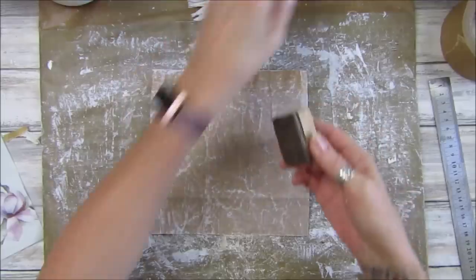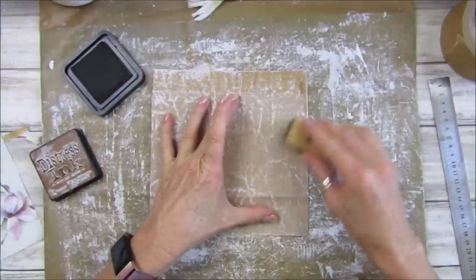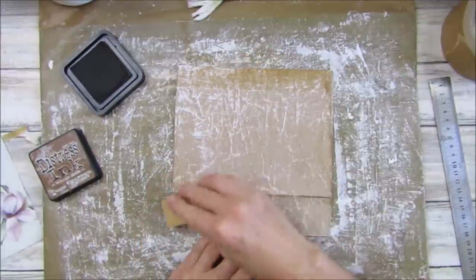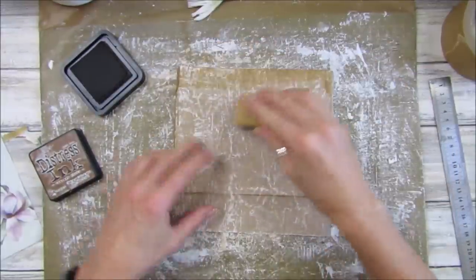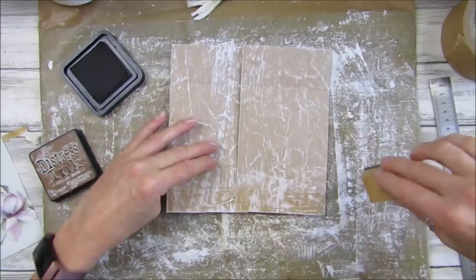I'm going to get some distress ink and just go over the bag on both sides to add a bit of colour and depth to the surface.